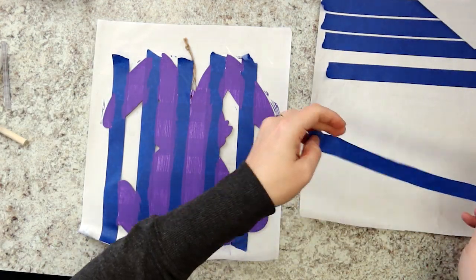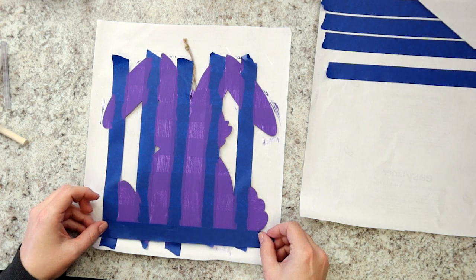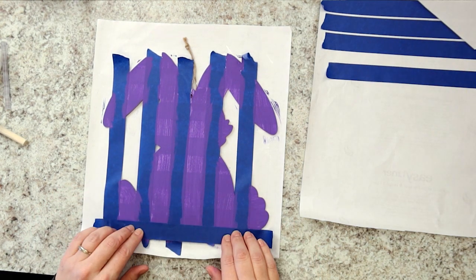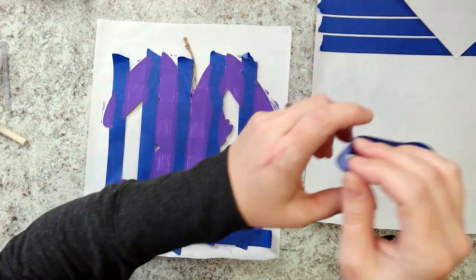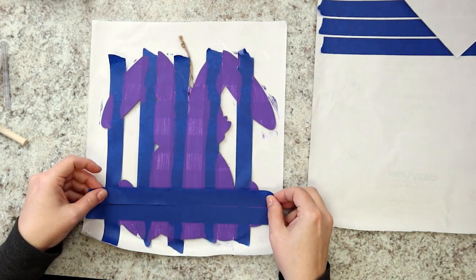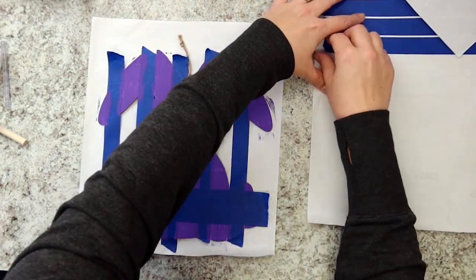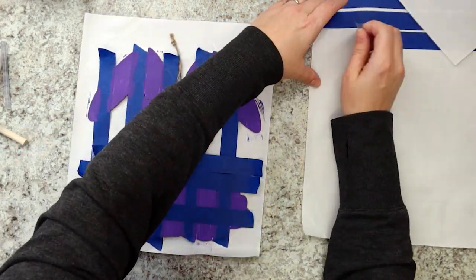For the next step, use new tape strips and repeat the process for making horizontal stripes. Line up the first horizontal strip of tape with the bottom of the bunny feet. Lay the next horizontal spacer strip down next to the first. Remove the bottom strip and place it next in line. Keep going until you have a full bunny of horizontal tape strips on top of the vertical tape strips.